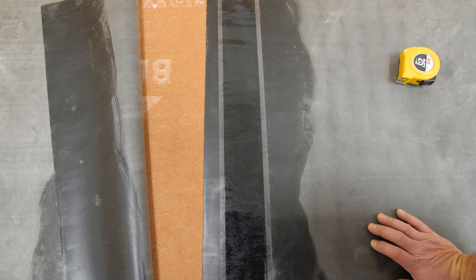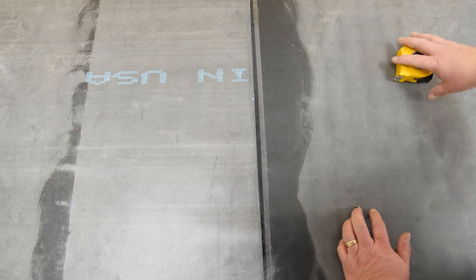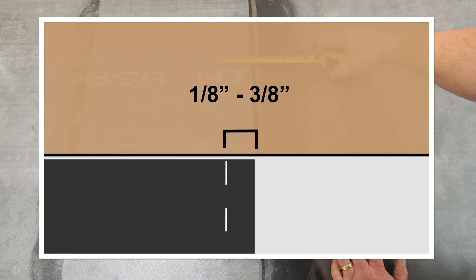Begin by determining the seam tape width to use. Seams should be slightly wider than the Inseam Tape to allow for inconsistencies in the membrane roll. Seam widths of 4 to 5 inches are recommended for 3-inch Tape. Seam widths of 7 to 8 inches are recommended for 6-inch Tape. Mulehide requires a seam tape exposure of 1/8 inch to 3/8 inch beyond the edge of the seam.